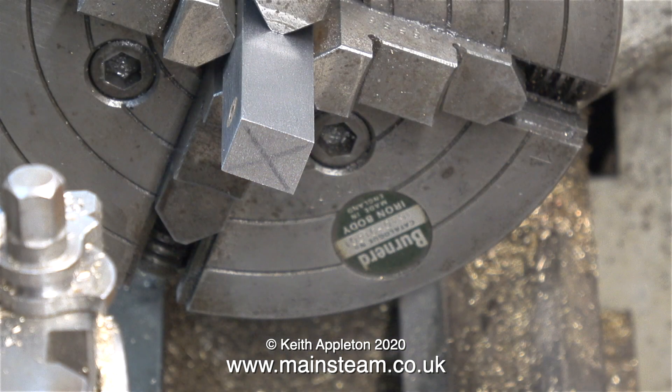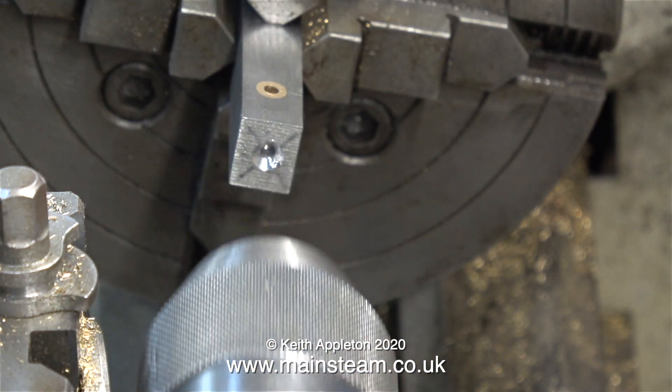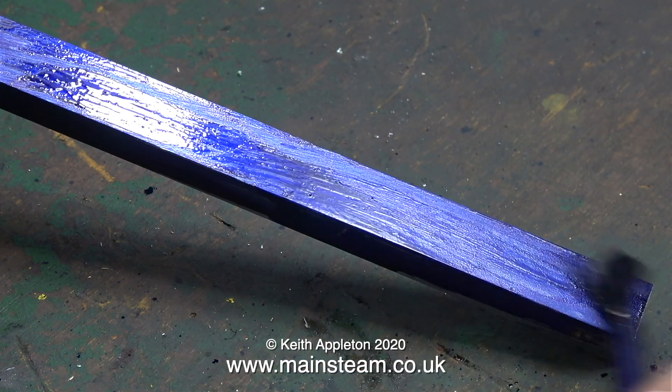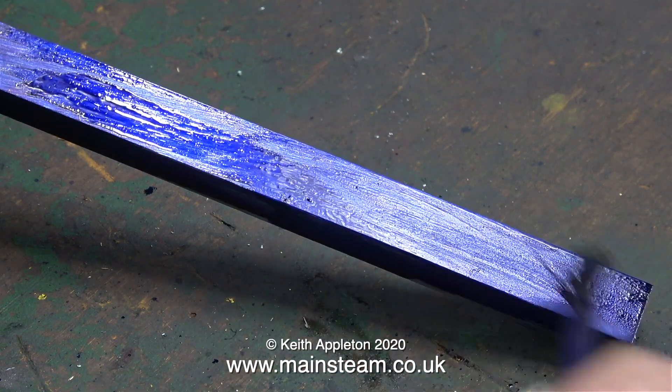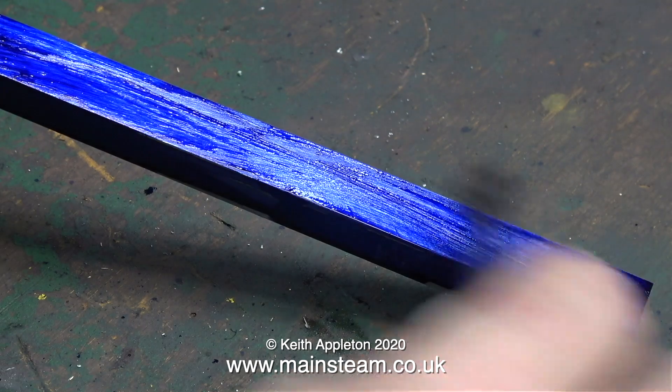The connecting rod blank is now in the four-jaw chuck. The holes have been drilled, and now you can see why I put a cross on the end of the piece of metal — it's to help me centralize it in the four-jaw chuck, because I need to drill a hole here with the center drill. I didn't drill it quite deep enough, but it's not a problem; with the live center you can just use the hole in the end. Maybe not on large parts, but it's fine for this job.